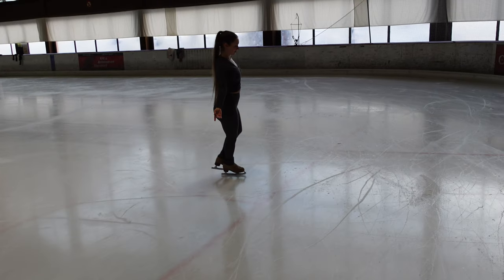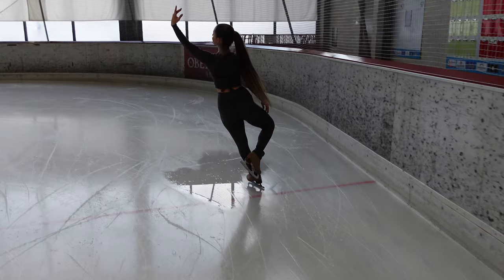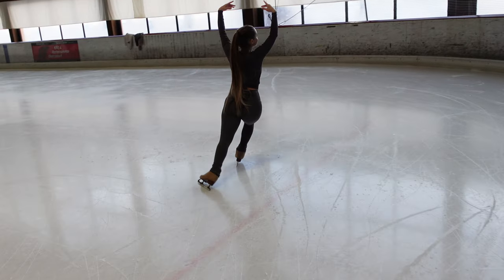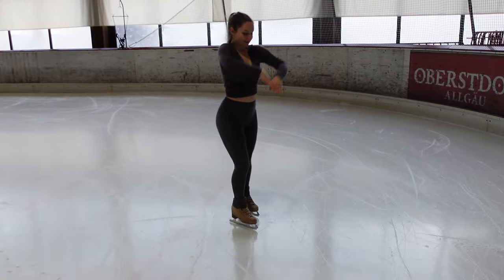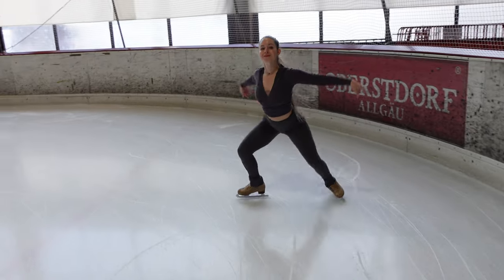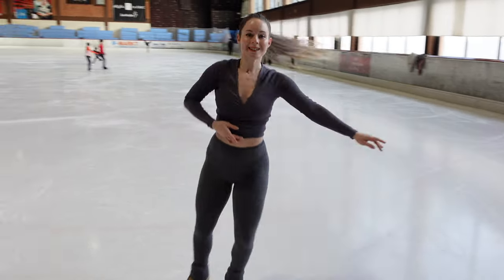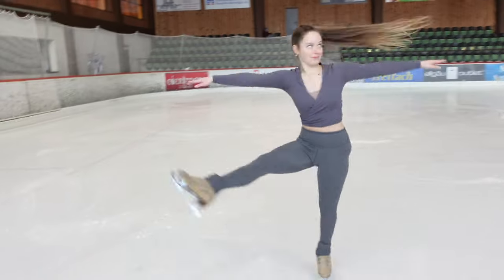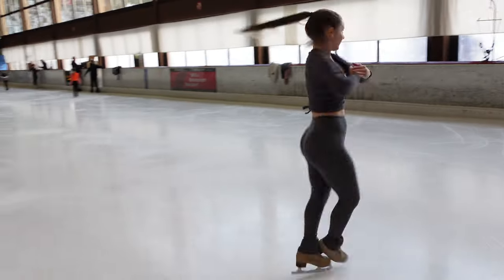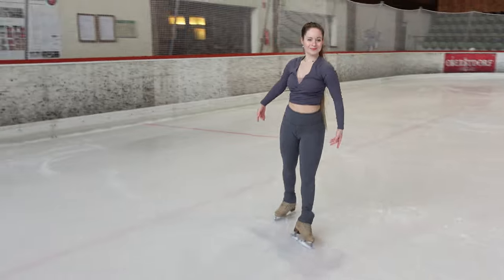Most people are more comfortable with inside edges, so this exercise helps a lot of people. I hope you like this video and I hope these exercises help you with your artistry and how you move your arms — it's really important in skating and sometimes we just don't get a chance to do it often. Thank you all for joining me today and I'll see you all next time, bye!